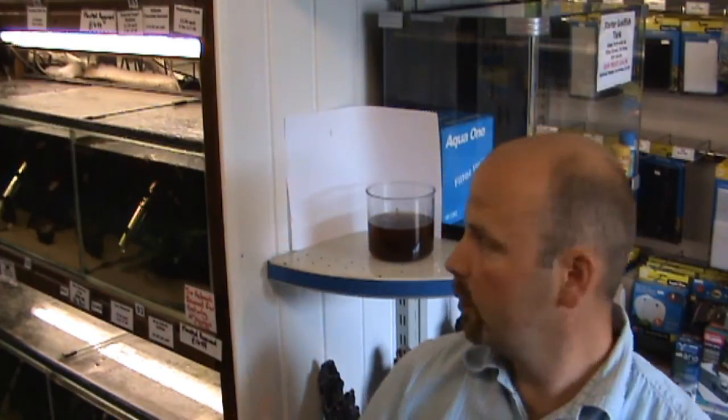A lot of people just have them straight in the tanks, especially in a little breeding container to bring the eggs and fry on in. They just stick a couple of cones in there to prepare the water. But this preparation method is quite good because you know all the goodness has come out and you can add the water as and when you need it. The antibacterial properties also mean it should keep for a long time.